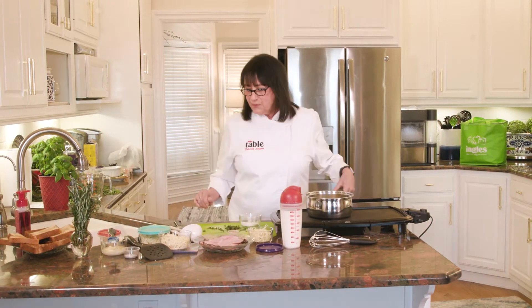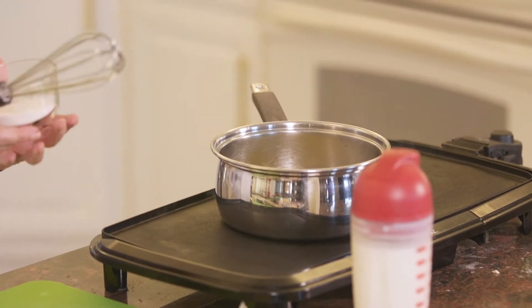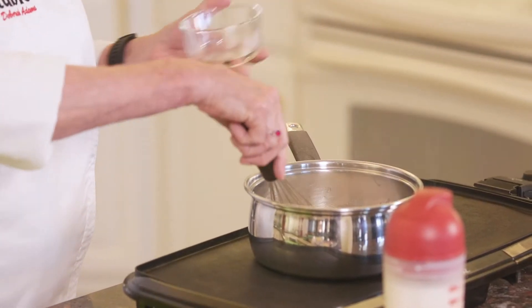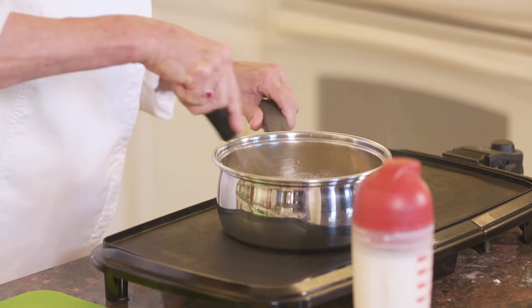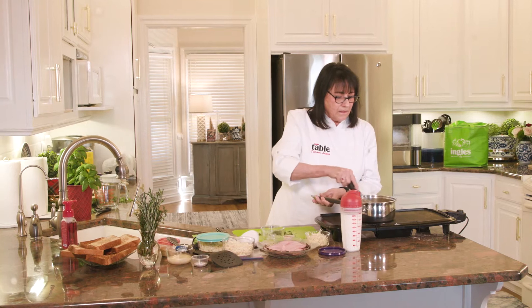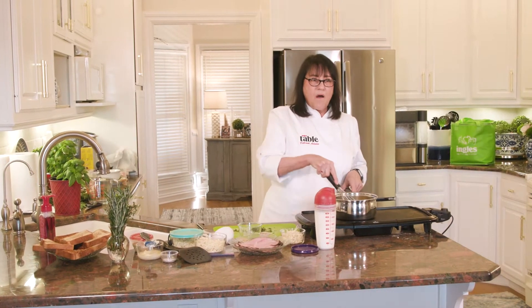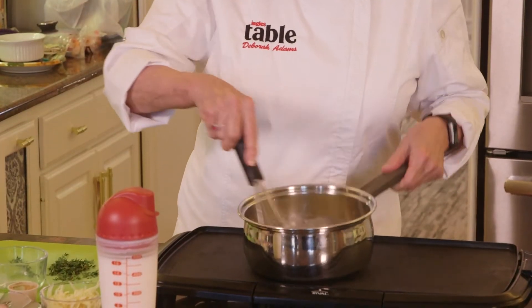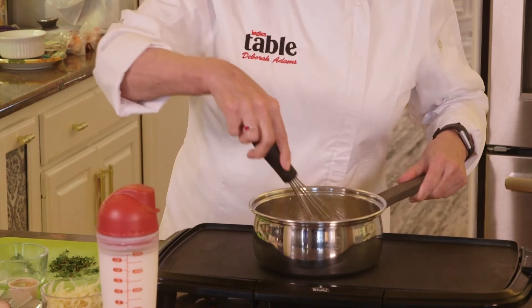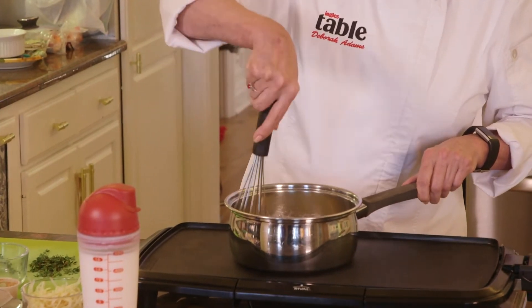I'm going to start by making a béchamel sauce and that's very simple. I have three tablespoons of butter that I'm melting in this saucepan, and to that I'm going to add three tablespoons of plain flour. We're going to incorporate that quickly so that all of the flour is coated in the butter, and we're going to keep that on medium heat for about two minutes. You don't want your sauce to taste like raw flour, so you want to get this cooked but not brown. Keep your whisk moving so you don't have any little specks of flour that haven't broken down.